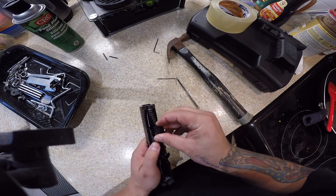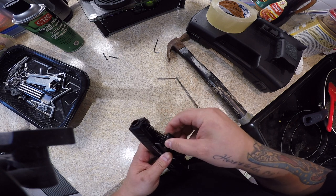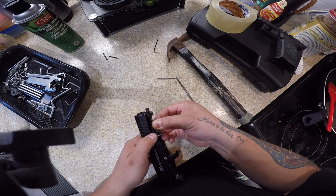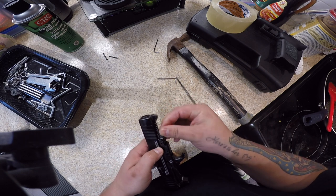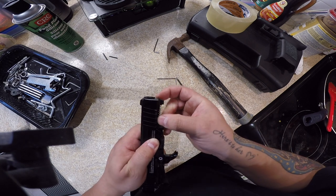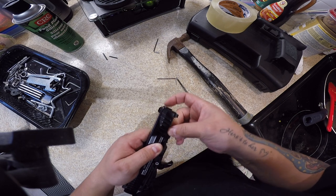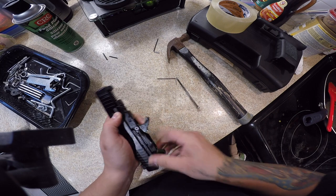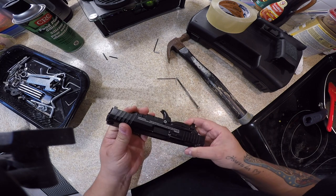Back to the recoil spring: put the spring in first, follow with the guide. Remember that little cutout — put that little cutout facing upward. Now you're seated properly and the holes pretty much line up. That's all set in place; it's not gonna go anywhere.